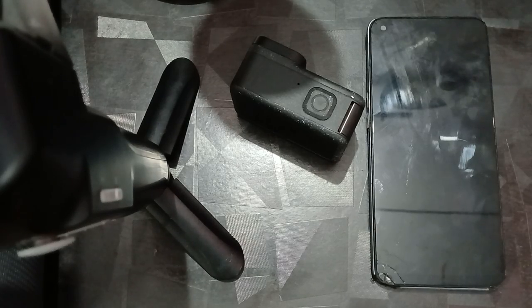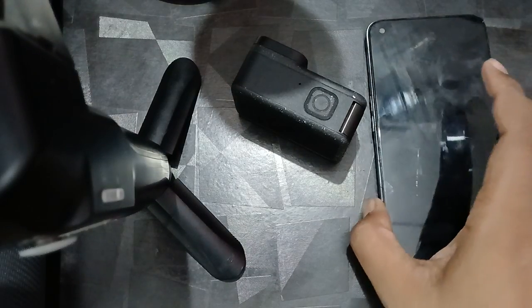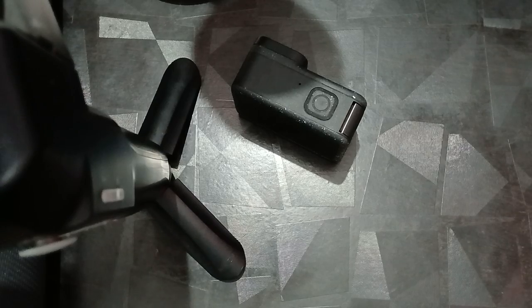Hi guys, welcome back to our YouTube channel. In this video we will see how to fix GoPro 12 not recognizing the battery. If your GoPro is not recognizing your battery, you can follow this guide to fix this issue.